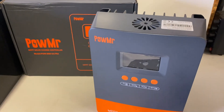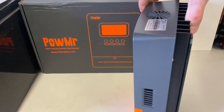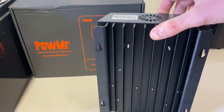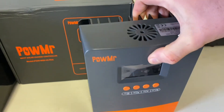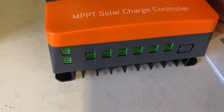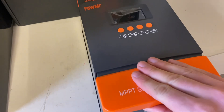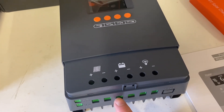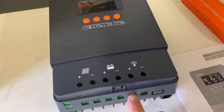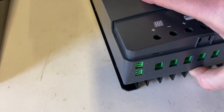Taking a look at this MPPT charge controller. Looks beefy enough. Big heatsink on the back, ventilation on the top. Your inputs and outputs, buttons, solar panels, batteries, and loads. Temperature sensor and an RS485.